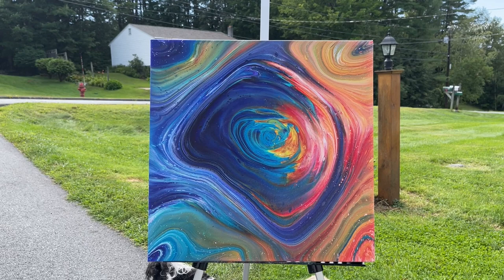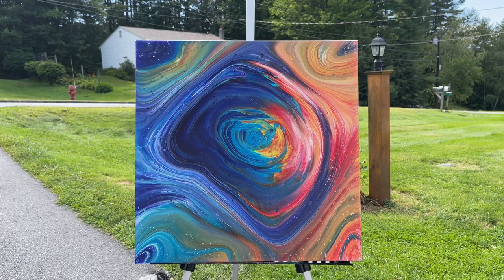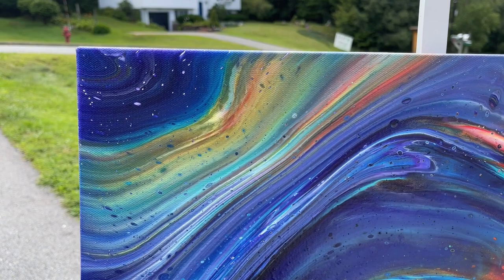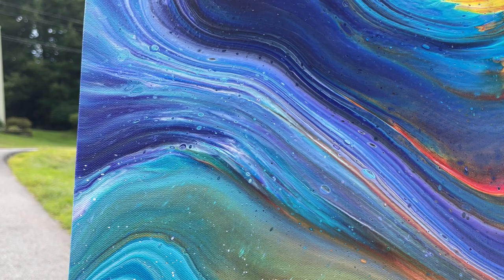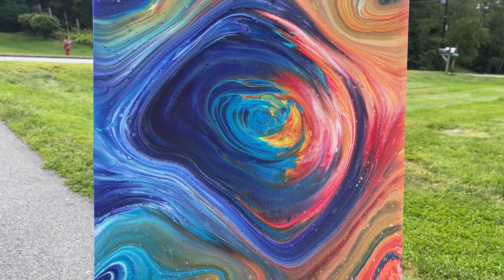Okay guys, here is the dried result. It's still a little bit tacky in the middle, but it's dry enough that I can make the finishing video. Love the colors. I love the composition of this. Just beautiful. Kiss pours are very fun to do — I will definitely be doing more of them. Just beautiful. Loving the outside light. Blues are my favorite color, so anything that's got blue really gets my vote. Loving how the little white came up through.